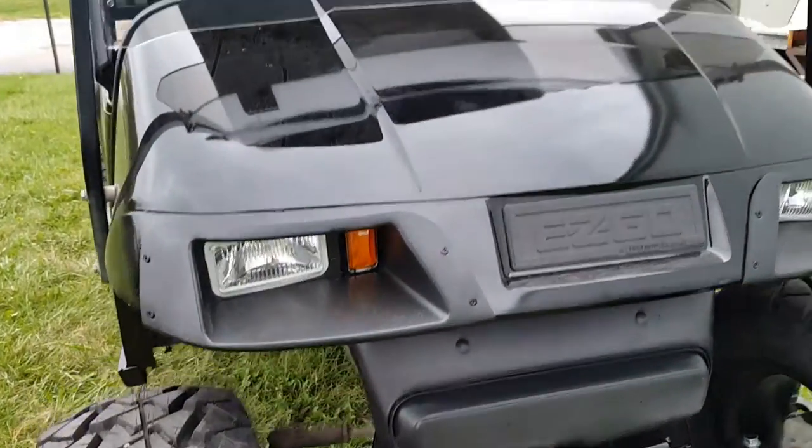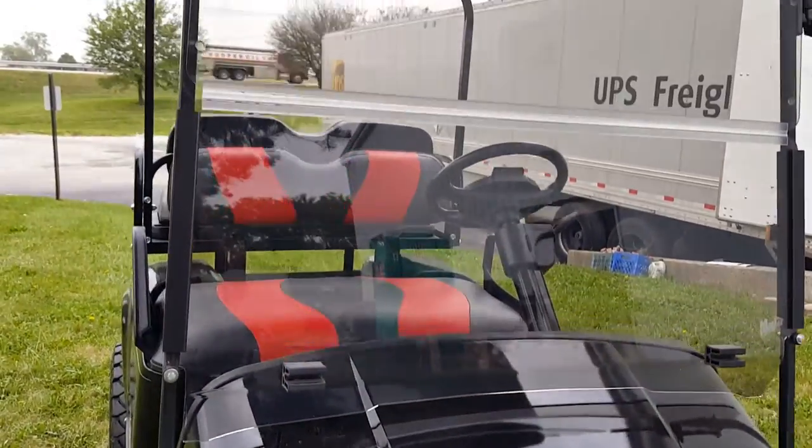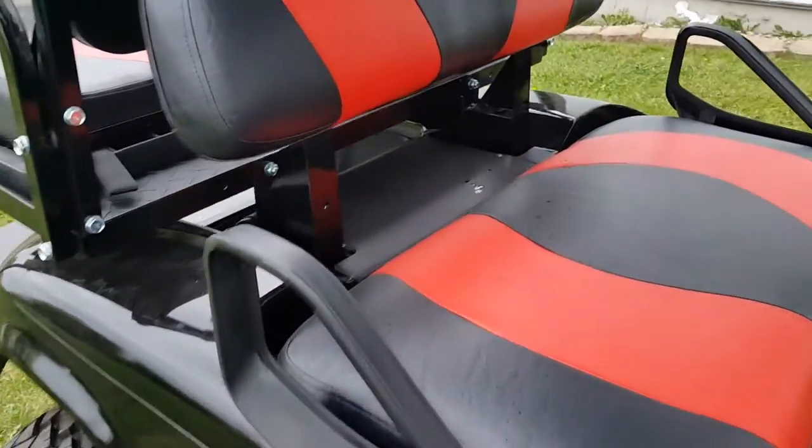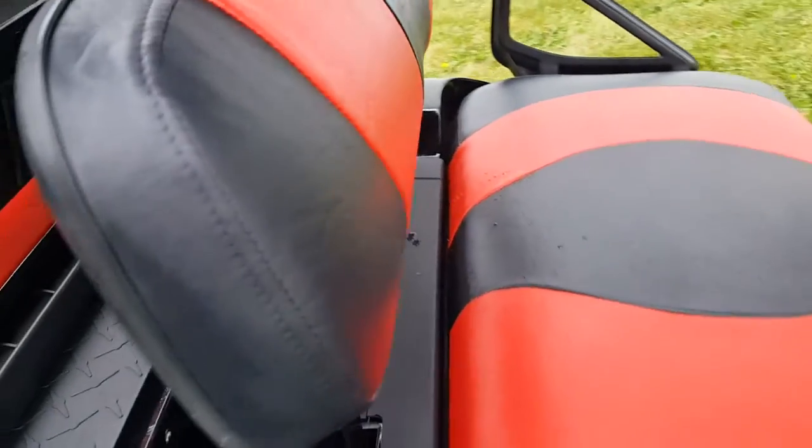We can nationwide ship golf carts all across the entire USA at SaveForWholesale.com. Give us a call right now and speak to a sales rep today: 866-606-3991.